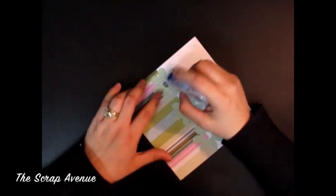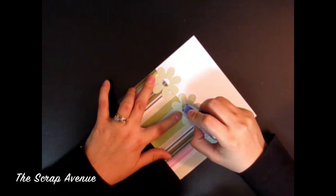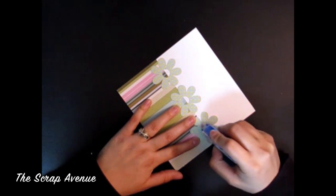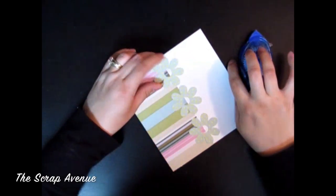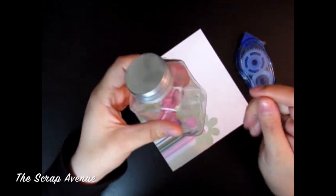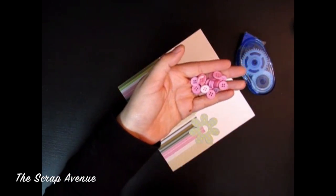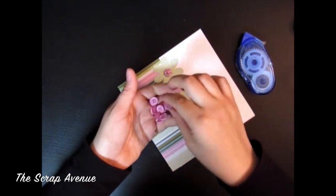I'm going to put some adhesive in the middle of the flowers because we're going to be sticking some buttons in there. I'm going to be using these purplish-type buttons — just place your buttons in the middle.